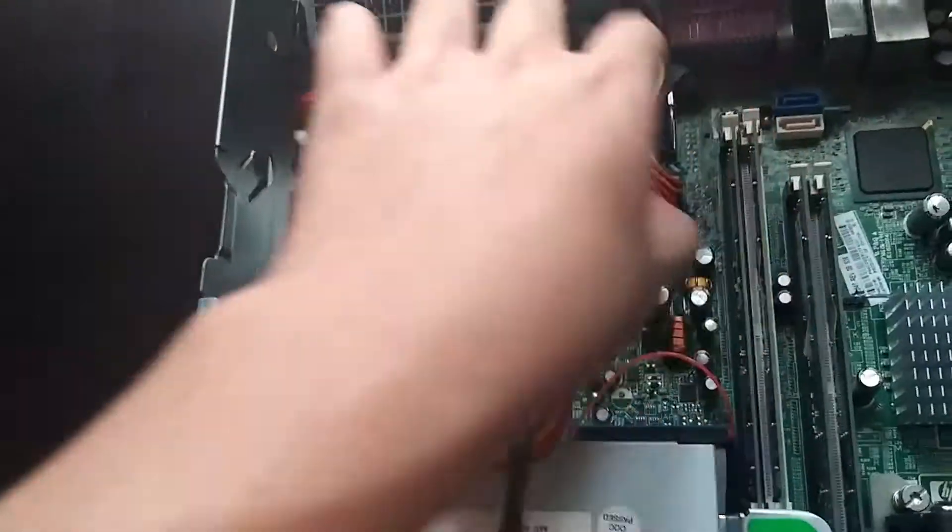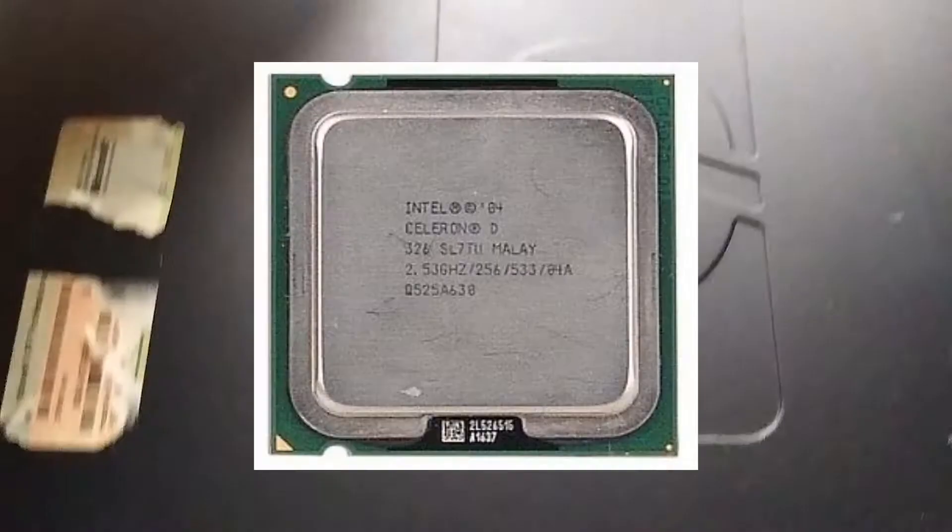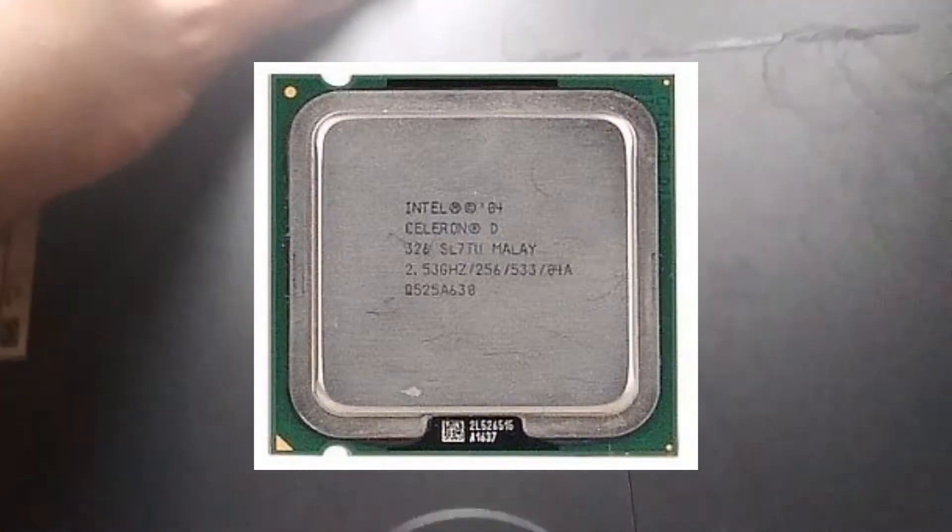Next are the power cables into the motherboard and the CD-ROM drive, and then cable management. Then we put it on the case. This thing already has the Intel Celeron D processor inserted into it, so it's already good to go.